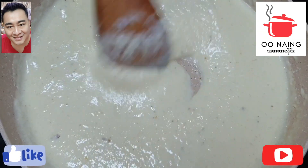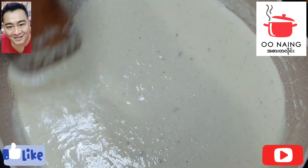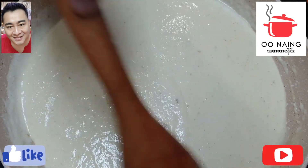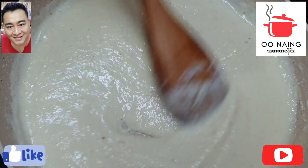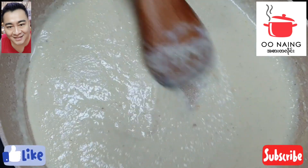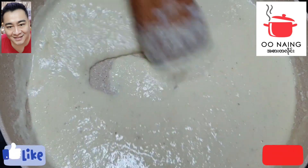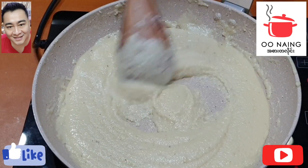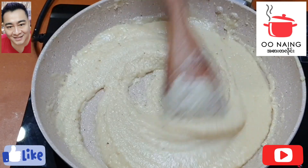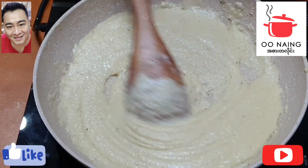Let's pour in the next few days. The new product is used in the same way. Now, let's see if you have a new one.